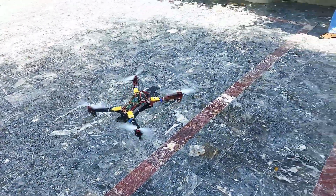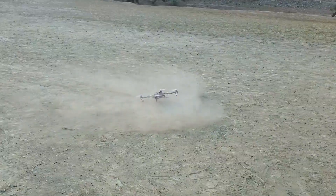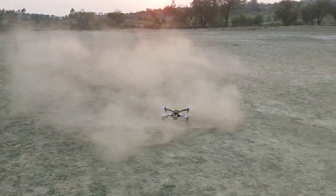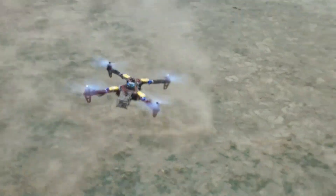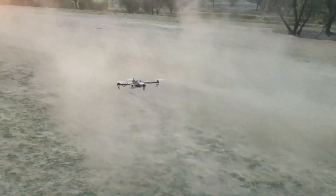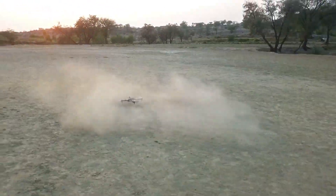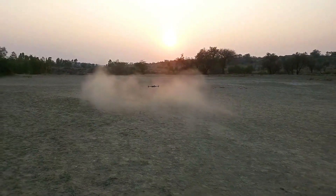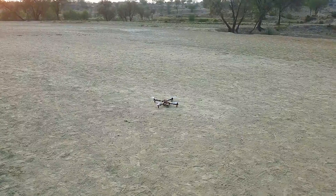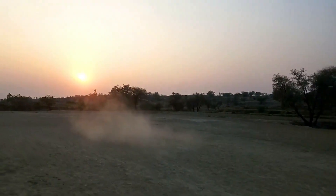Flying a drone in self-level mode is very easy. I tried it for a few days to learn the basics and now I'm trying to fly in acro mode, which is really difficult and I'm constantly crashing my drone — but the motors and props are still doing great. This is the main advantage of using branded motors and props. One quick tip: if you want to make a racing drone in the future, stop using self-level mode and start flying in acro mode. After improving my skills I will make a racing drone and then shift to FPV drones.